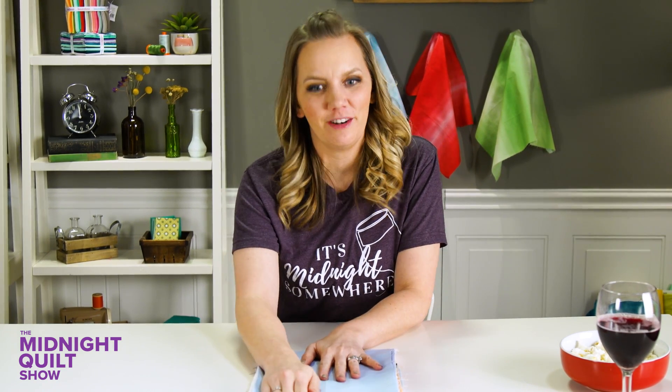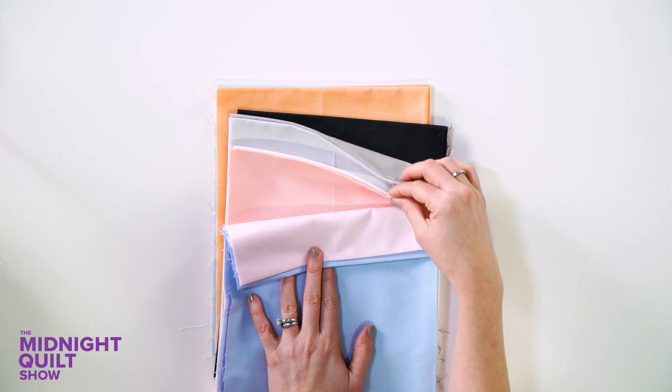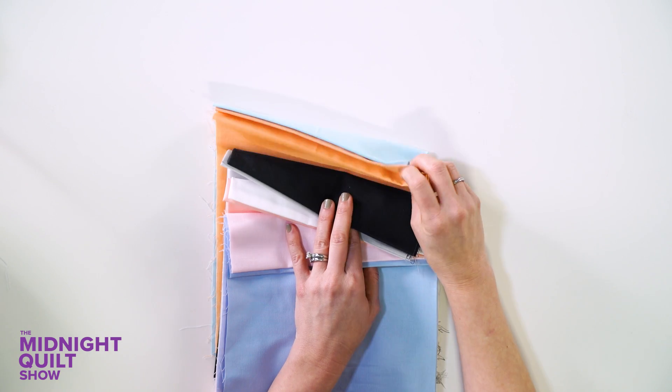This quilt pattern is designed by Cloth Parcel, and I love how basic it is to go together — just some triangles stacked up in rows. The color selection is so fresh and fun. I have my blues, a little hint of pink, some grays, a pop of this bluish navy-ish black, and then that nice sherbet. This is going to be a fun, modern quilt that's nice and basic. Let's get to cutting.